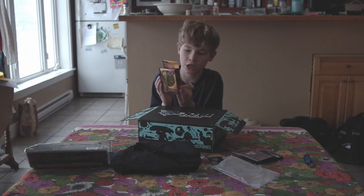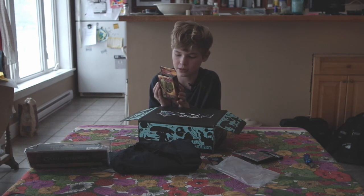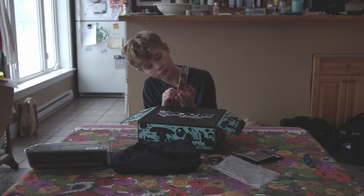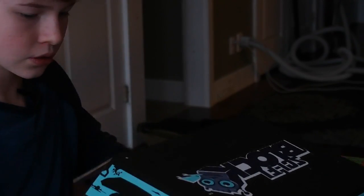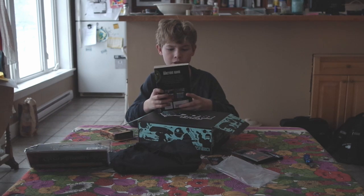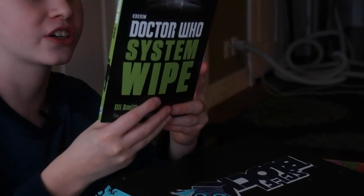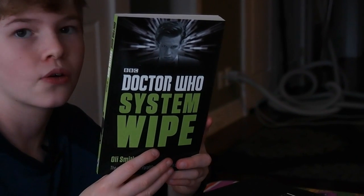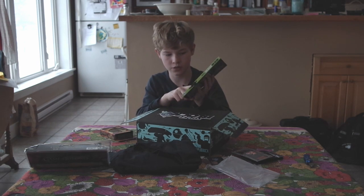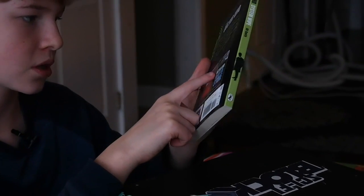Let me look in the box — ooh, 3D playing cards! That's amazing. The box says 'The Hobbit.' It feels like a book next — BBC Doctor Who, System Wipe. It's a book. Someone will probably like this so I'd give it to them.